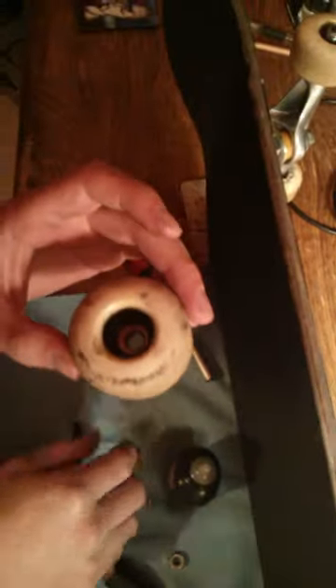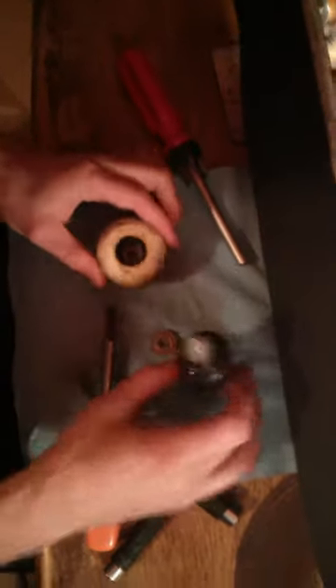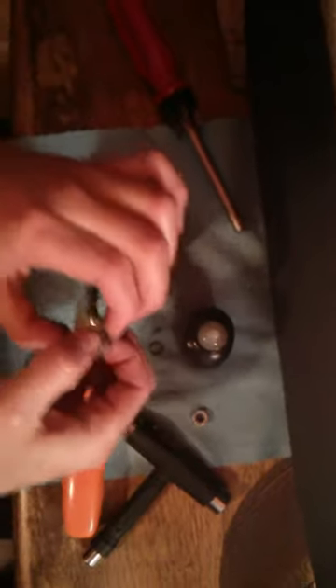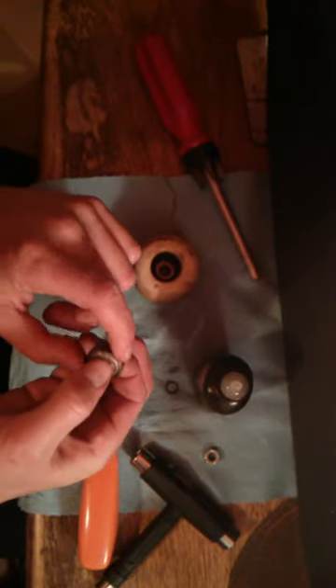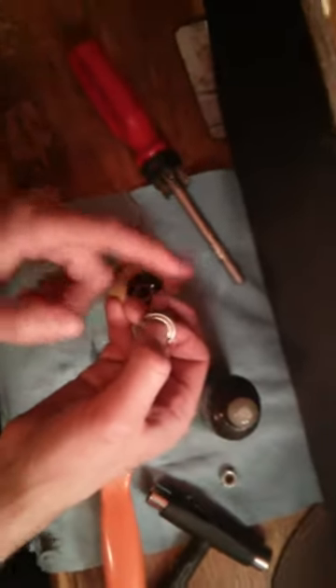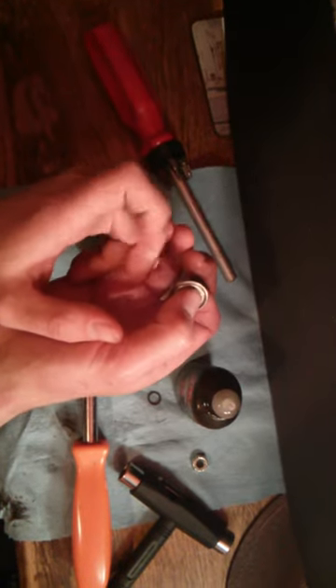Now you can at least see the inside of the wheel and where you want to get the grease — you want to get it on the inside of that bearing. One thing that's nice about this Triflow lubricant is that it sort of penetrates; it can get in a lot easier than something like the Bones Speed Cream lubricant. Now I'm just getting that in there, working it, and this bearing is already starting to spin a lot more freely, as you can see.